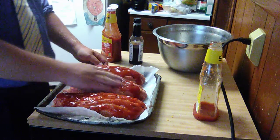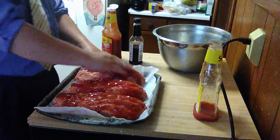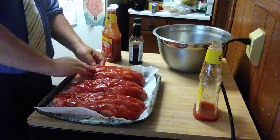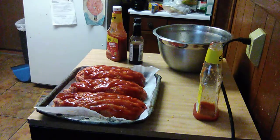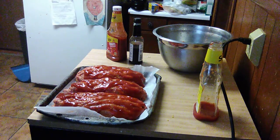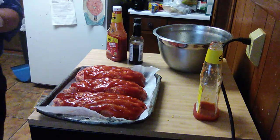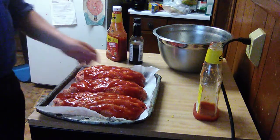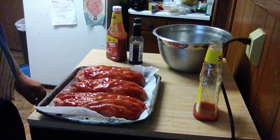I'm going to rub the ketchup over it. This is going to the oven — 375 degrees for about one hour and 15 to one hour and 20 minutes, until it's good and done. So I want you to stay tuned — I've got some other things I want to cook for you.